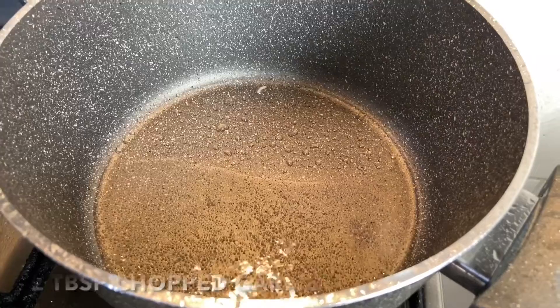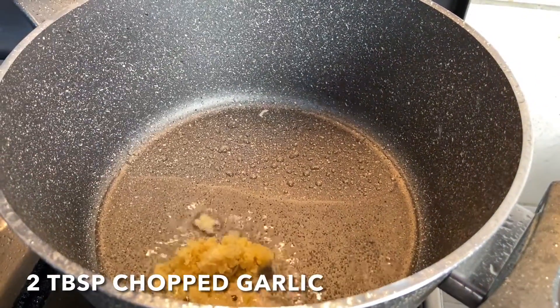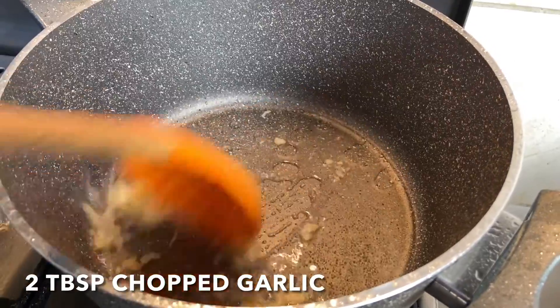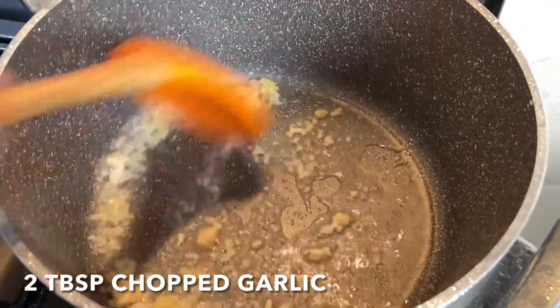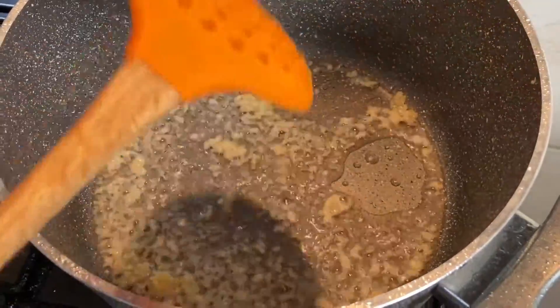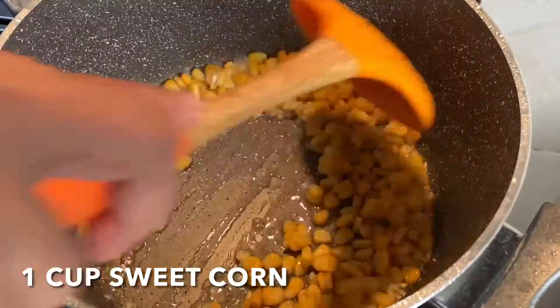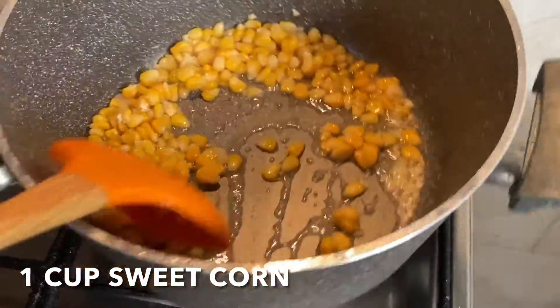Now let's move on to make our corn rice. Take about 4 tablespoons of oil for half a kg of rice. Add 2 tablespoons of chopped garlic and fry for some time. Then add a cup of sweet corn — I have used frozen sweet corn here. Sauté it for a while.